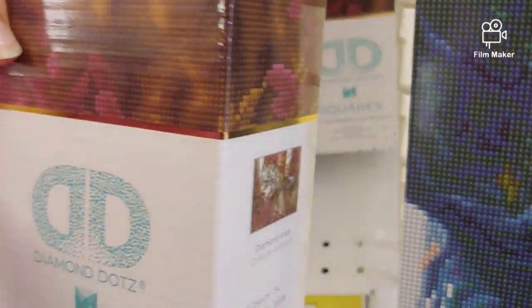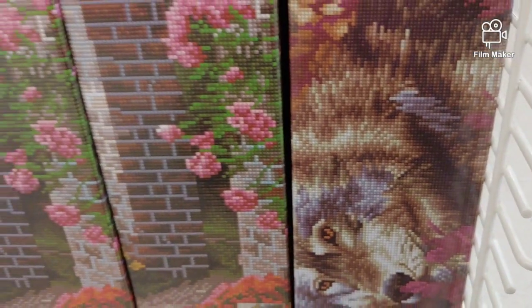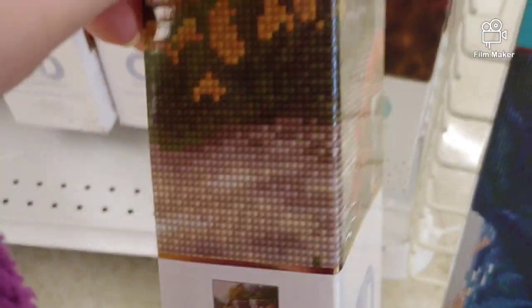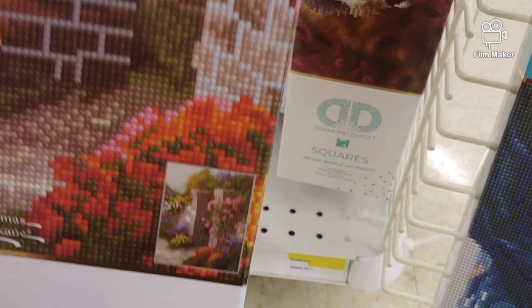I saw this one online and I thought they had only this one design. But again, since I'm not a fan of diamond painting animals, most likely I won't be buying that. And look, they have more but these are round drills. Oh, this one is full. Oh my god, that one is so cute. Geez, you can spend so much money.